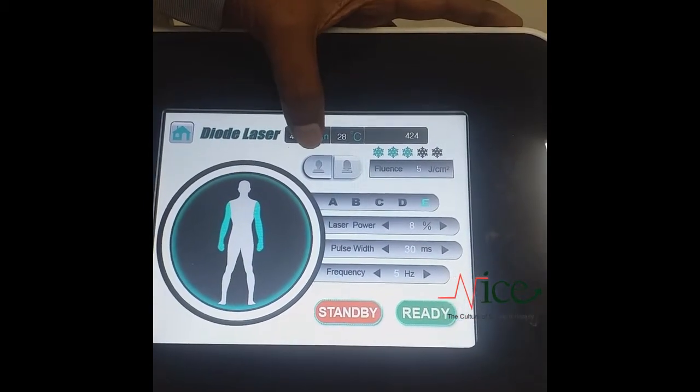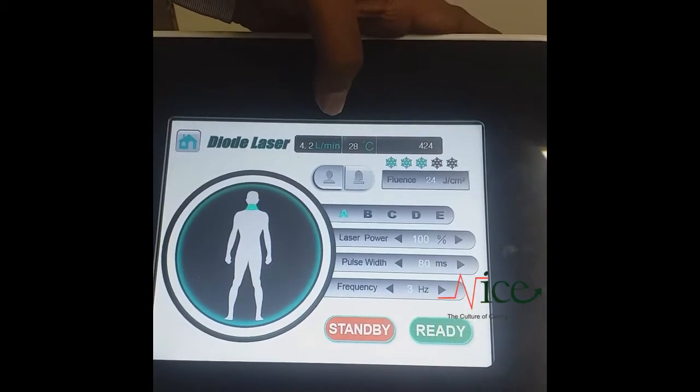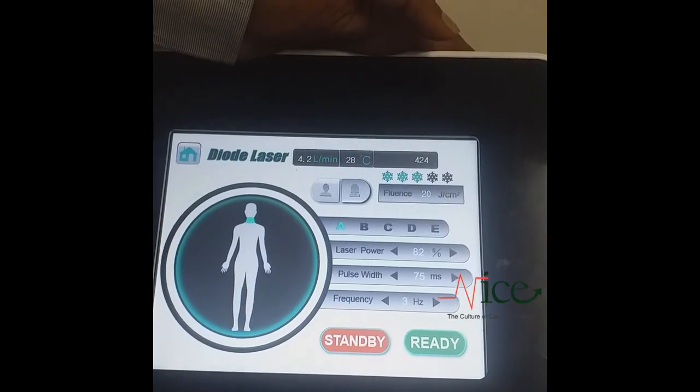You can also select male or female here. These controls are for male and these controls are for female.